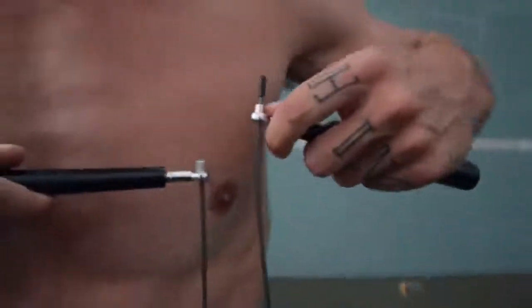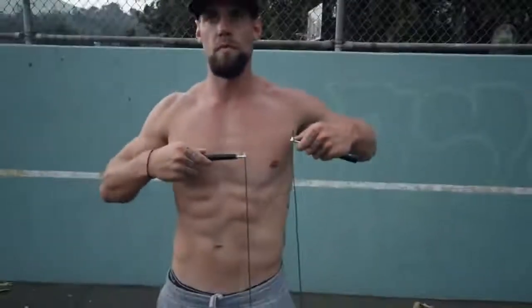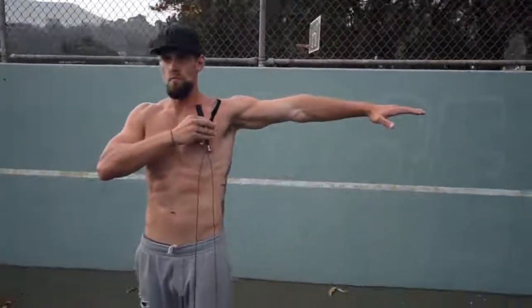First of all, guys, you want to measure your rope properly. When measuring your rope, step in the middle of it, pull it up to the sides right at your armpit — the rope cable should be right around the nipple area, the upper chest area. This is a rule of thumb: you want a rope that is three feet taller than your height. I'm 6'3", so every rope I use is right around nine feet, three inches.